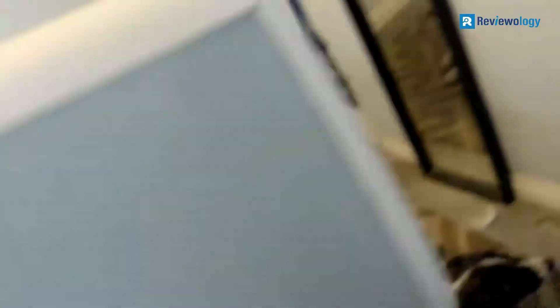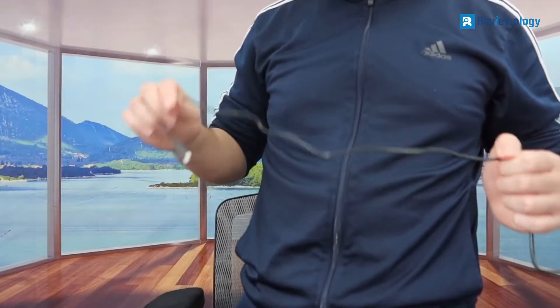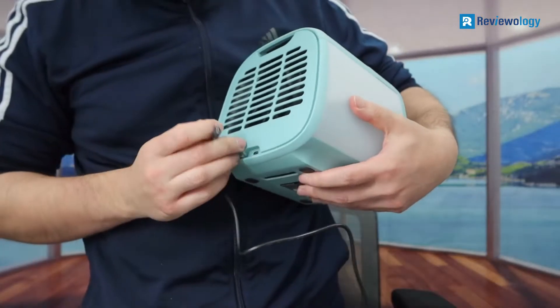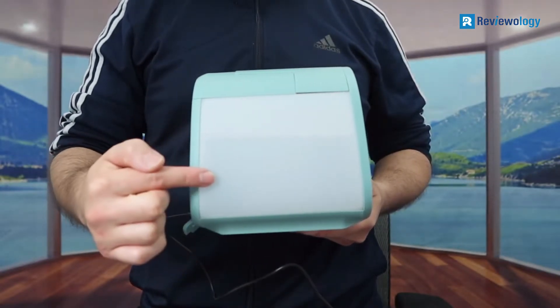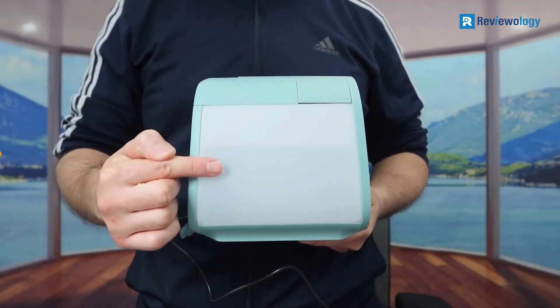This evaporative air cooler is suitable for home office or bedside use. The device is powered via a USB connection and consumes just 7.5 watts, making it an energy-efficient cooling device that can help users save on electricity bills.